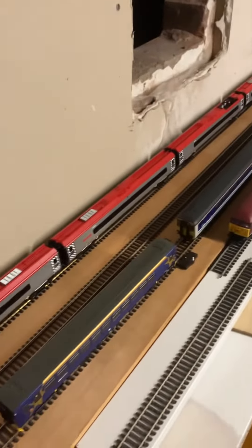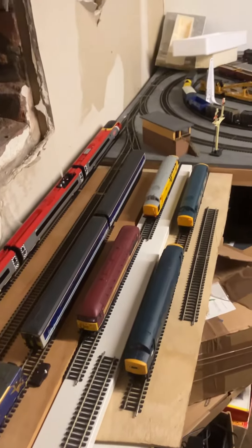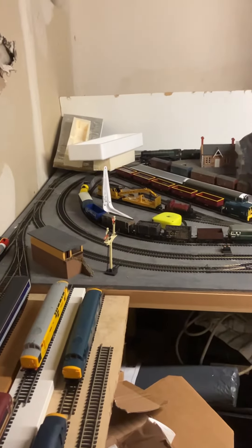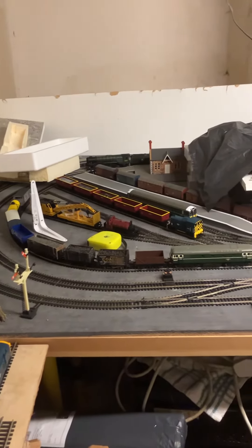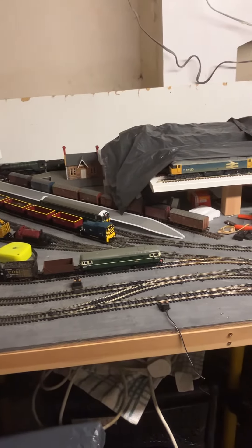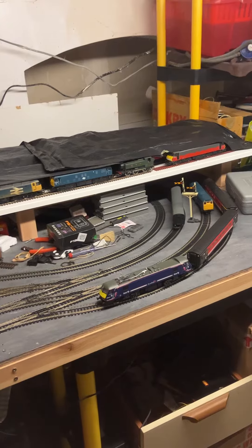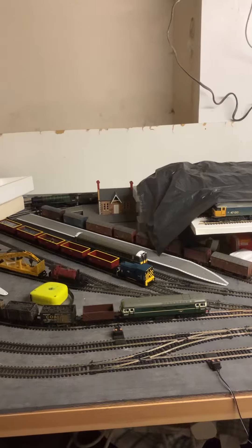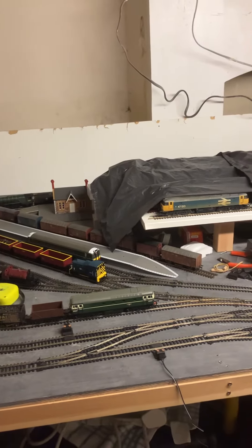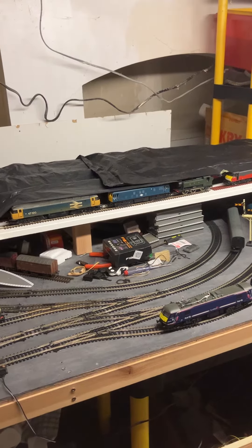I've got it on as you're looking at it. So the fiddle yard's there at the moment, and then that leads to the main 6x4 board. So you've got a twin track oval with a third loop around the outside of that. And then a few sidings on a makeshift terminus there with an end-to-end line, unit one, that goes under to some buffers.